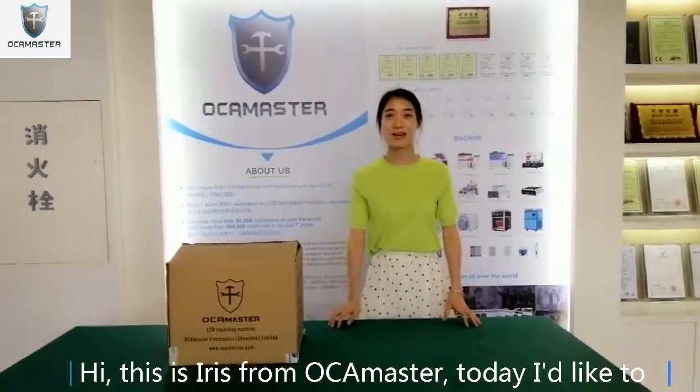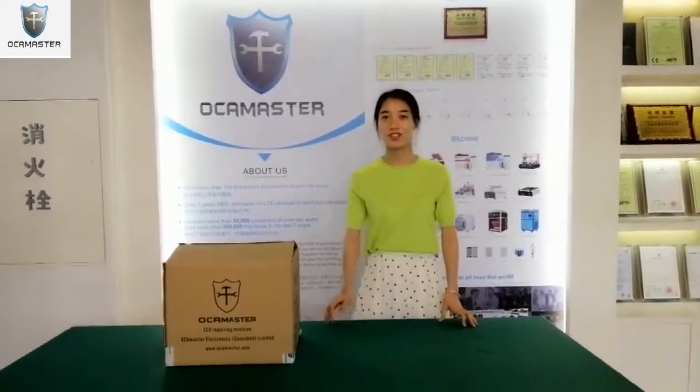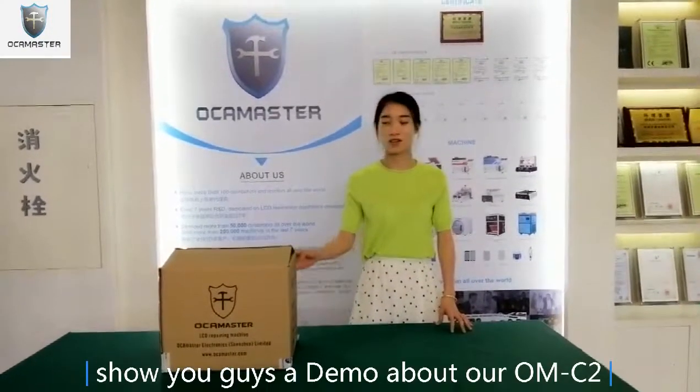Hi, this is Iris from Hamasco. Today I would like to show you guys a demo about the Hamasco C2.